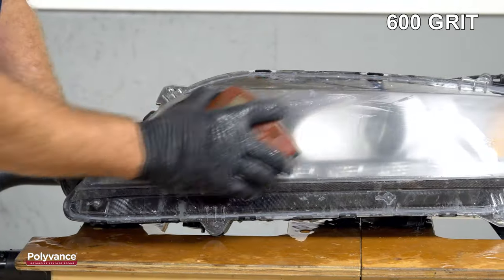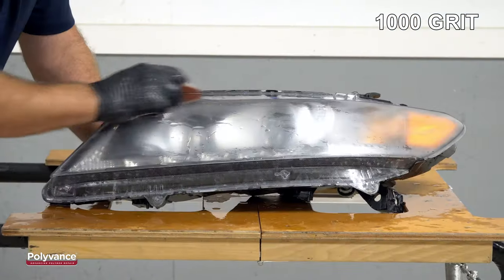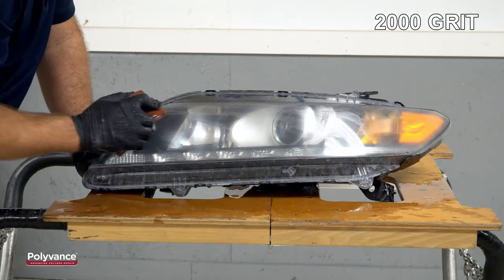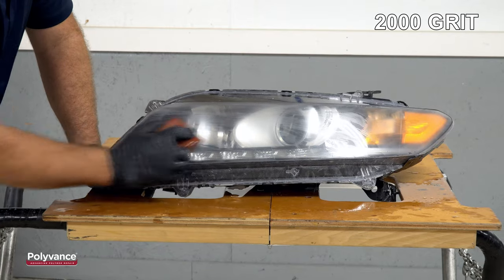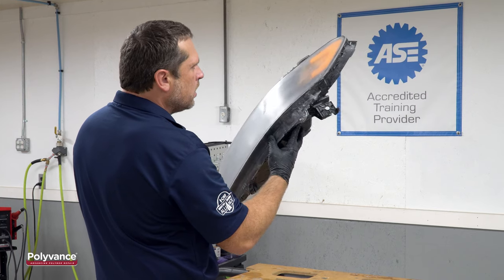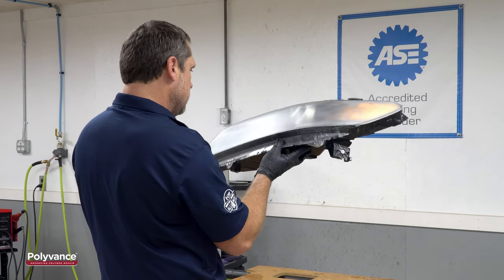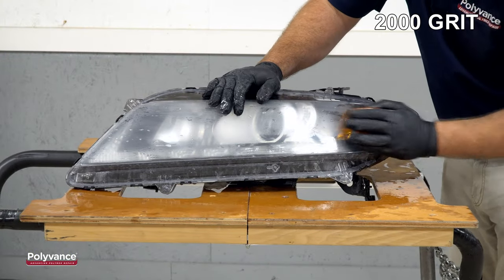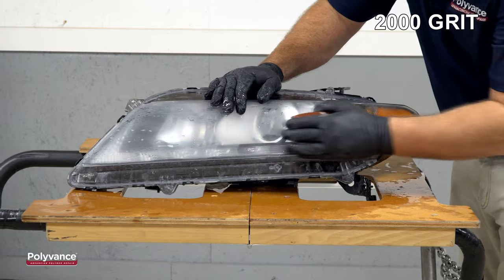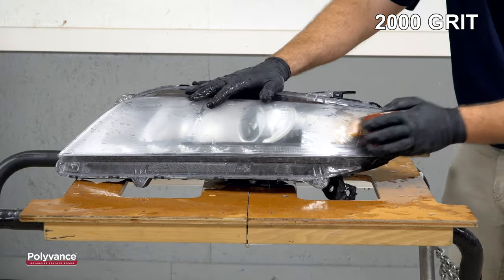We continued this process by block sanding with 600, 800, 1000, 1500, and finally 2000 grit sandpaper. At each step, we squeegeed off the water and closely inspected the lens to make sure we were removing the sand scratches from the previous stage with the current sandpaper. When you get to the 1500 and 2000 grit sandpapers, the lens will start looking more clear than scratched. This process is not difficult — it just takes time and a little effort.